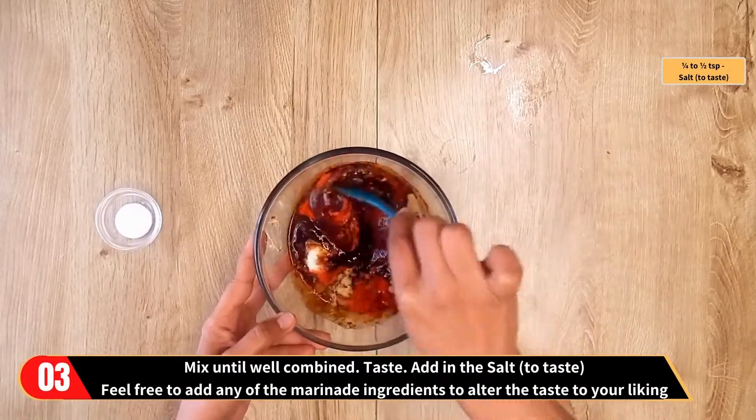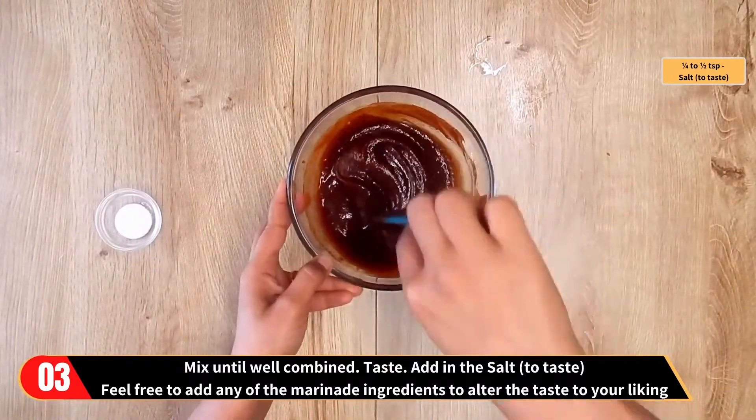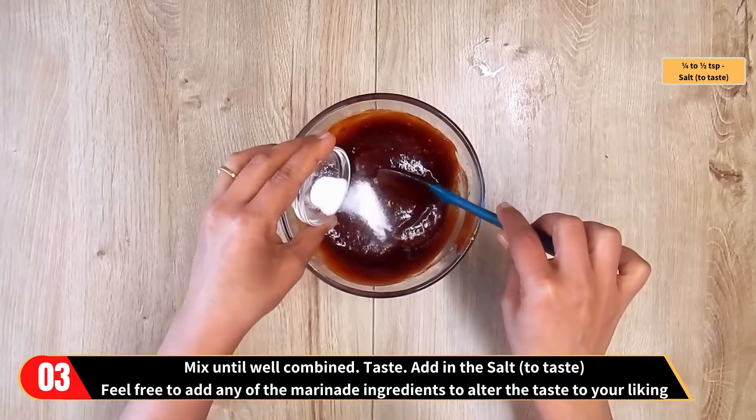Now mix until well combined. This is a good time to taste. Add in the salt, and feel free to add any of the marinade ingredients to alter the taste to your liking.